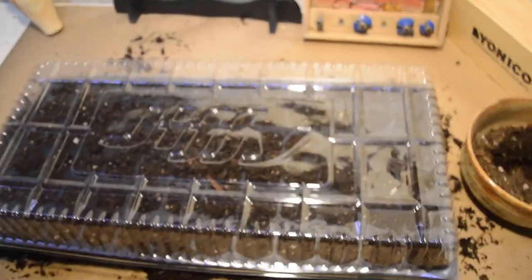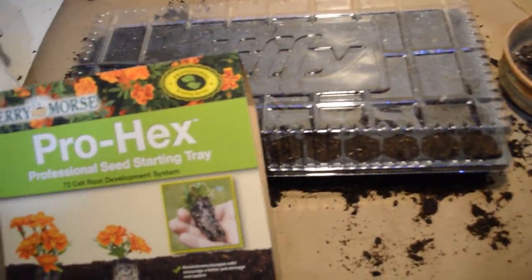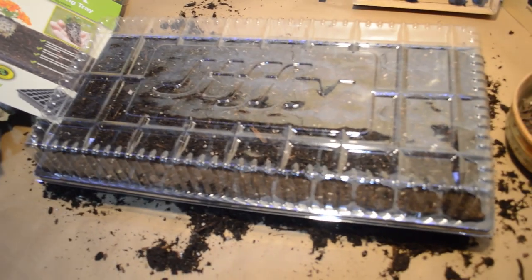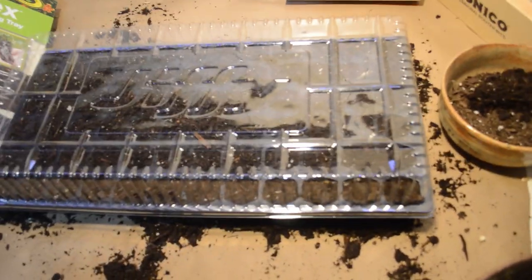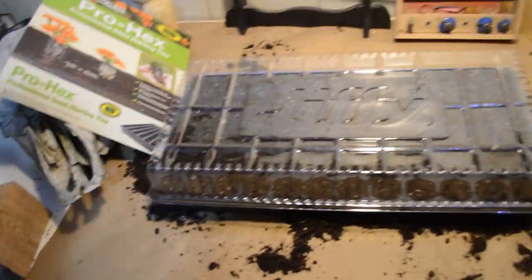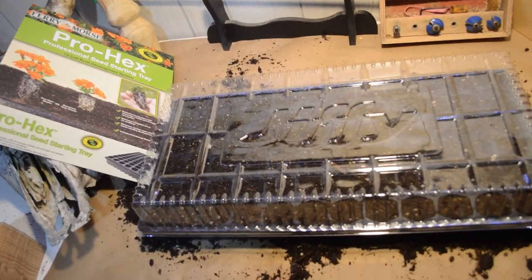So that concludes this episode of the homestead gardening. I started these seeds in the Trohex Professional Seed Starting Tray, made by Fairy Morse. Hopefully it works out — I will be making a follow-up video in the next few weeks and months. If you enjoyed or it helped you out with starting seeds, subscribe or comment. Any feedback is appreciated, likes are always appreciated, and I'll see you next video.